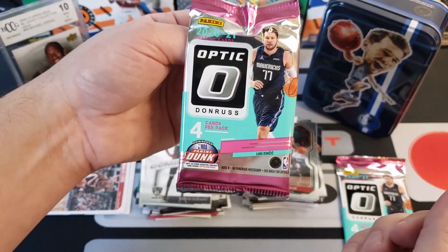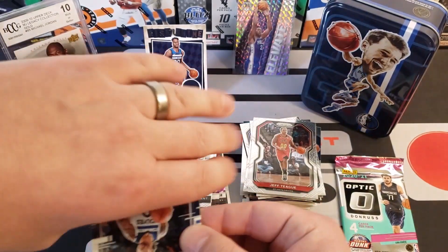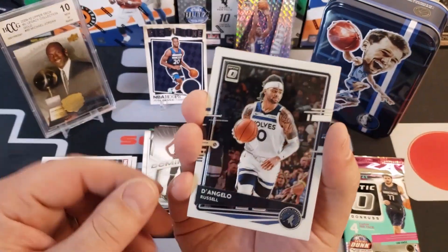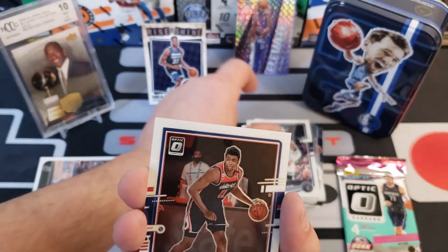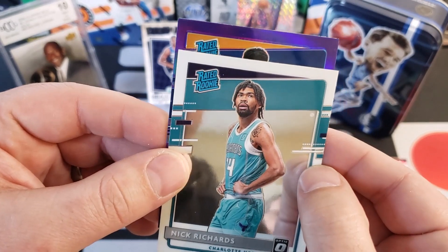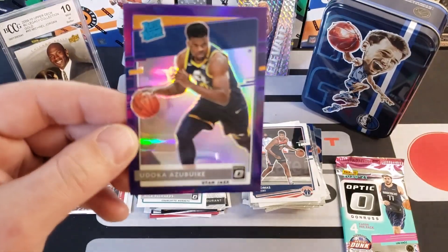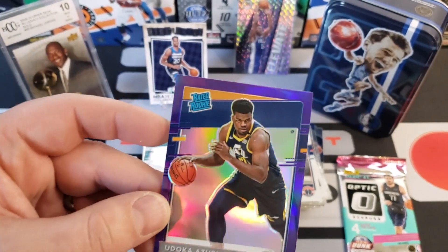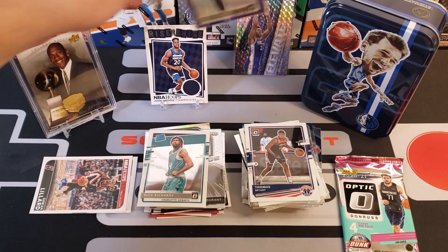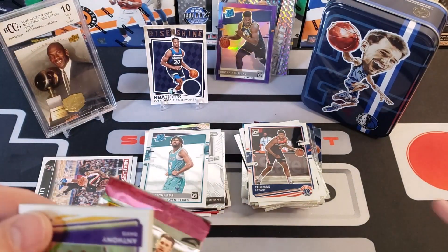We're going to do this Optic now — same year, 2020-21 — and it's got Luka on the front. I can see a purple back there already, so that's a holo. With Optic they're called holos, with Prizm they're called prisms. We got D'Angelo Russell, Thomas Bryant, Nick Richards. Instead of getting LaMelo, our purple George is a rated rookie — Udoka Azubuike! That one's pretty centered too. Let's sleeve that — the more centered it is the better it would grade out.